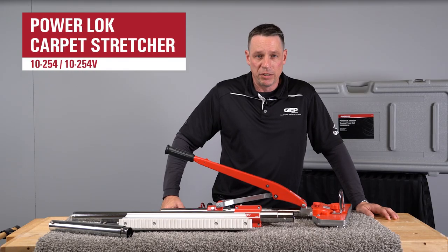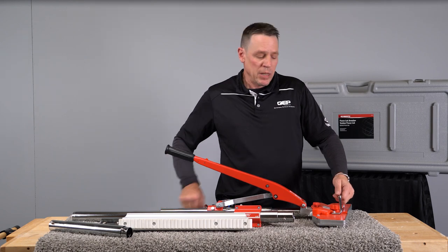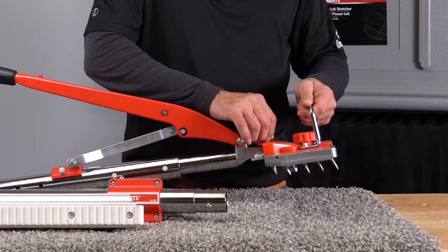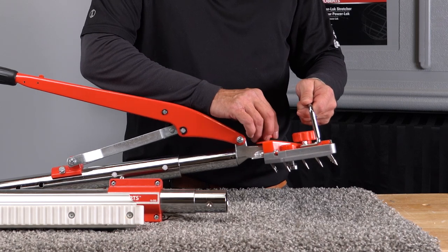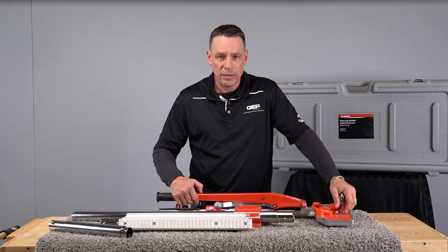Here we have the Roberts 10-254V, this is our Power Lock Stretcher. It has a swivel head that can be locked in different angles, such as a 15 degree, 10 degree, or 20 degree angle. It also has a locking handle, which is great when you're working with patterns.